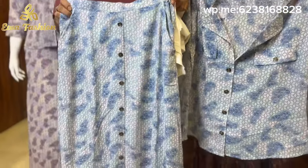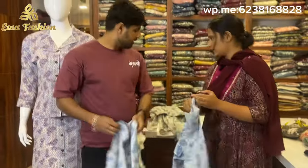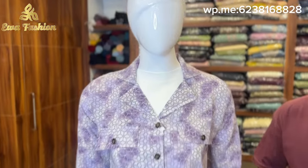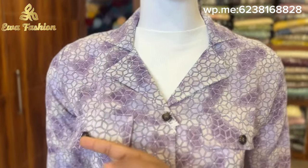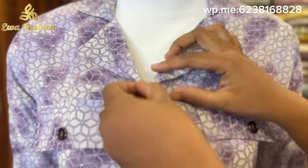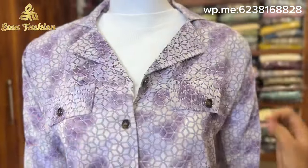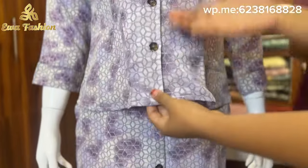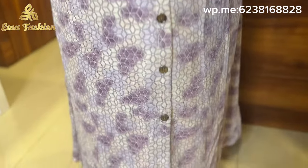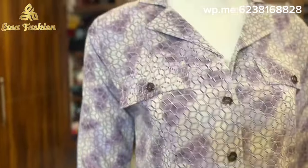The next color is a light blue color. In the middle, there are very small short buttons, and they have 2 pockets on top.